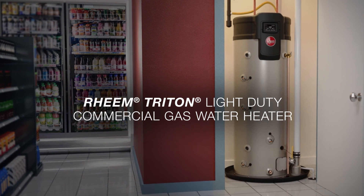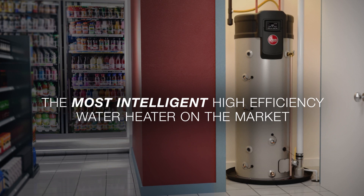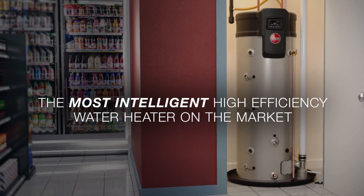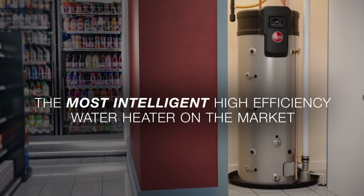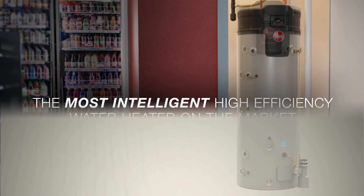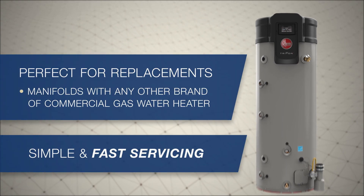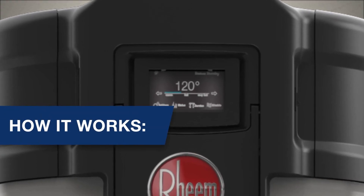Introducing the all-new Rheem Triton Light Duty Commercial Gas Water Heater. Triton Light Duty is a robust solution that offers small businesses more durability, more hot water per hour, and more uptime maximizing intelligence. It also shines in replacement and offers easy servicing. And how it works is just another reason it's so impressive.